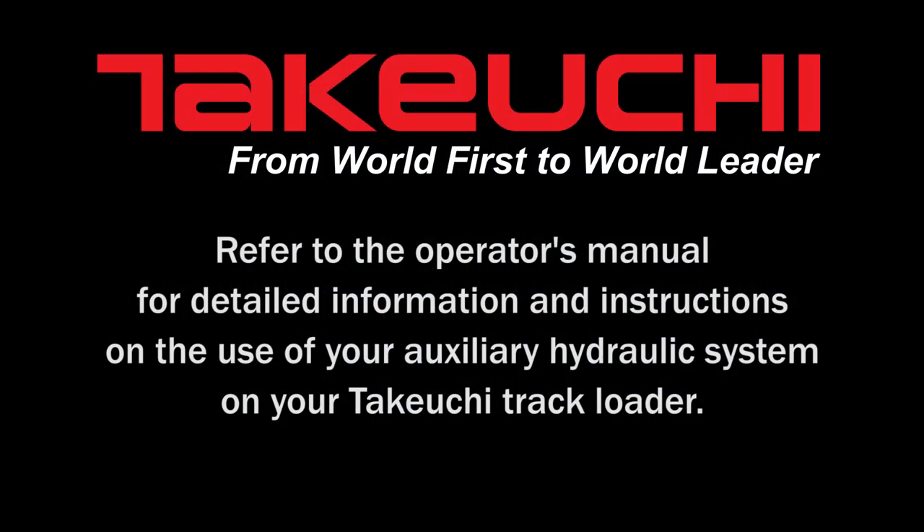As always, refer to the operator's manual for detailed information and instructions on the use of your auxiliary hydraulic system on your Takeuchi track loader.